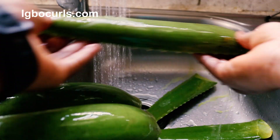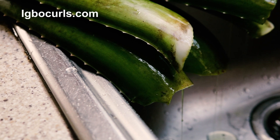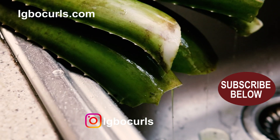The first thing to do is to wash the leaves thoroughly and to allow them to dry completely. Also allow the yellow latex, which contains a chemical called aloin, to seep out as it can cause allergic reactions to those who are sensitive to latex.